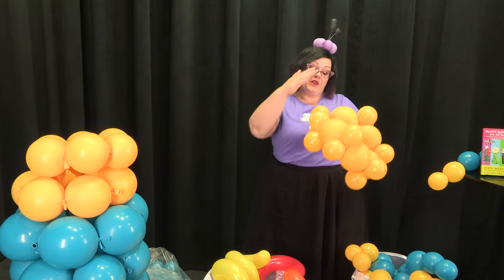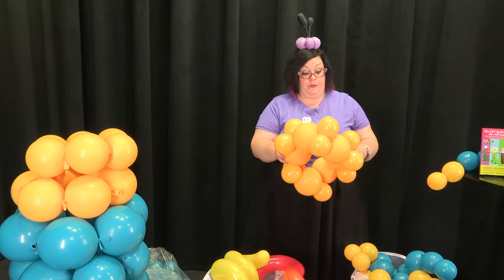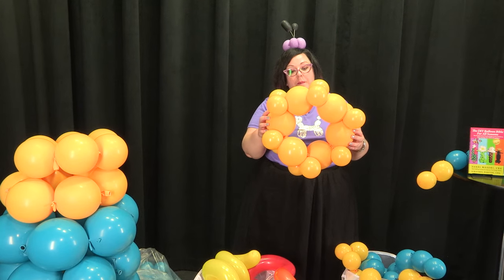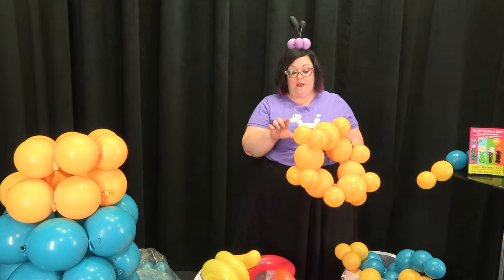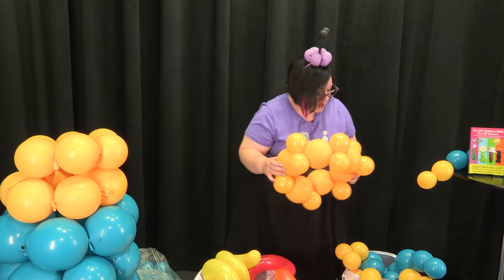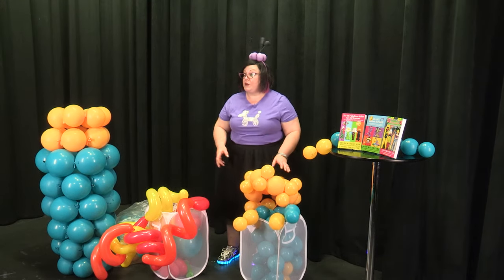To these duplets, eventually we will attach some spokes, and that's what's going to hold our rocket together. These are blown up to about 5 inches — these are 12-inch lengths, so they're really soft and squishy and they'll take a lot of abuse. These are 5-inch rounds, blown up to about 3 inches or so, tied in duplets. So this is going to be our very first row, and I'm going to go ahead and attach the duplets to the rest of the rows.